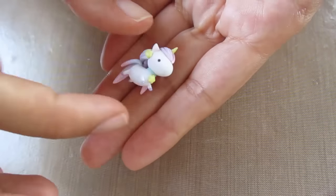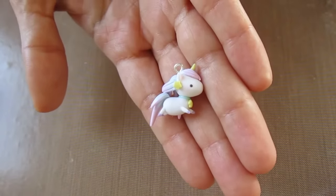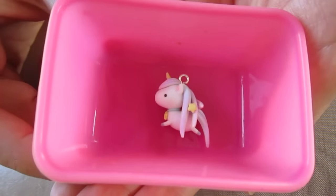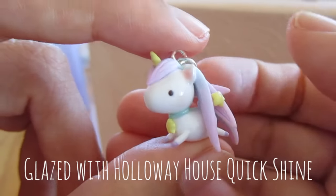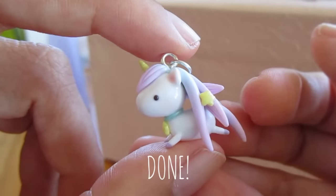Now she's almost done. Pop the eye screw back in before putting it back in the oven. If you want your unicorn to stand up, make the hair and tail a bit shorter so they don't go past the body and legs. When you're happy with the unicorn, bake it for the recommended time on your packet. Once it's baked, glaze it with whatever glaze you like — on this one I used Holloway House Quick Shine Floor Polish — or you can leave it unglazed.